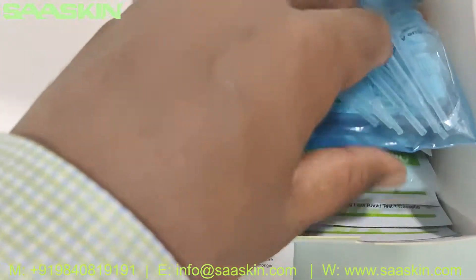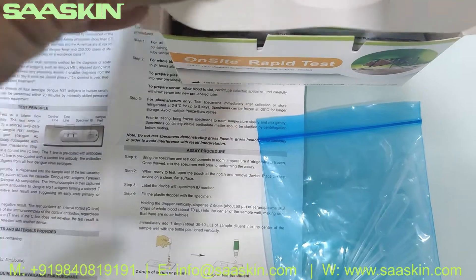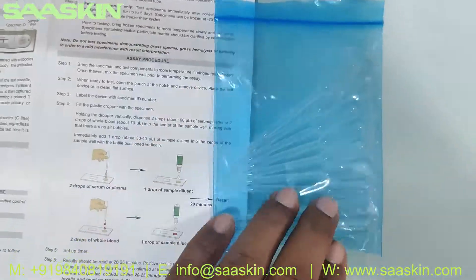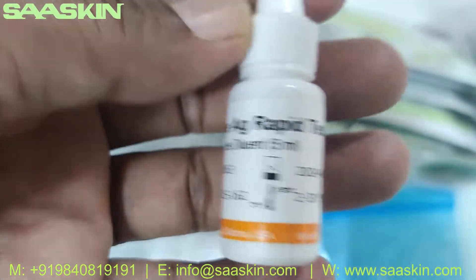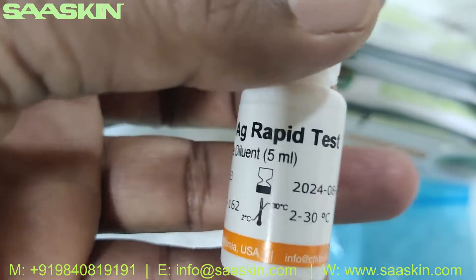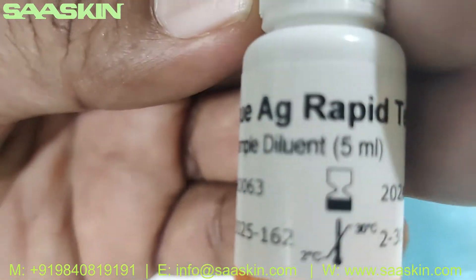Inside the box you can see 10 plastic droppers in the pack. You can also see 10 test cassettes, and you have a buffer bottle — the Dengue diluent buffer. It is a 5 ml bottle for the Dengue antigen rabbit test.